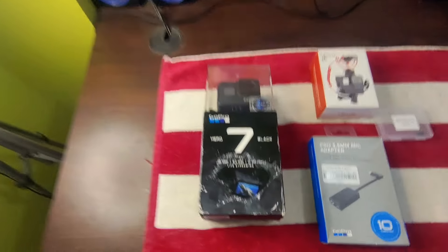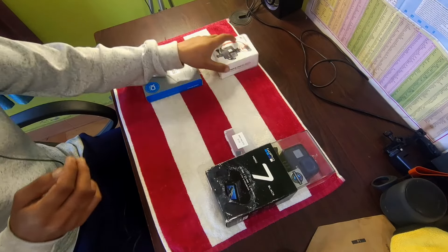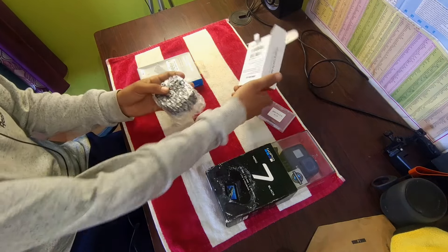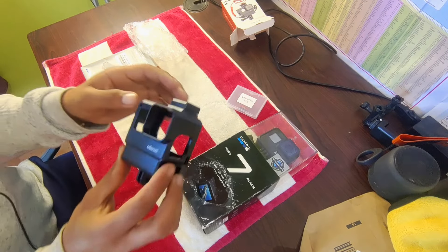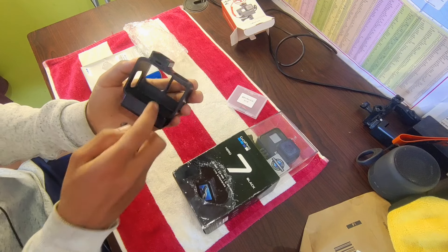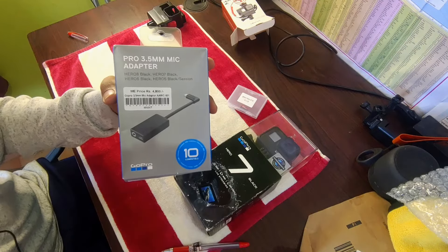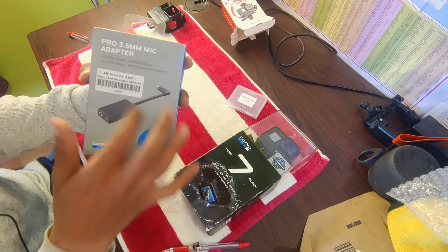So guys, finally I am going to unbox our new GoPro. So now I'm going to unbox it. First let's keep the camera side. First let's start with the small things — this is my memory card, this is a hard disk. So let's keep it to the side. And now let's see, guys, I'm very excited. Something comes in the box, and this is the cover here — let's keep it aside. This is my new Ulanzi case. And this is my adapter. This is the GoPro Hero 7 Black, Hero 6 Black, and Hero 5 Black — so in me, you can open like that.